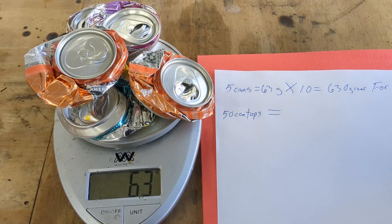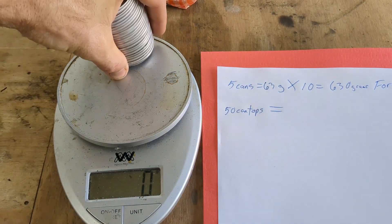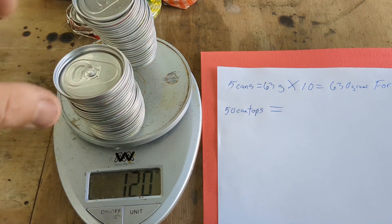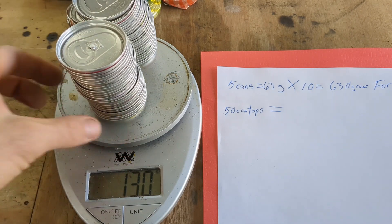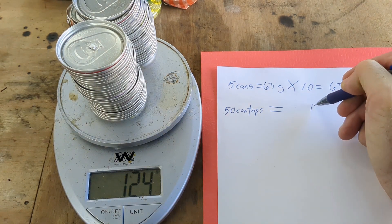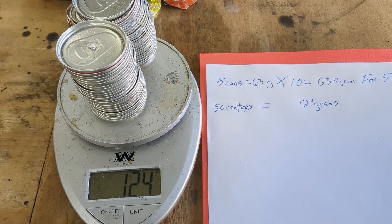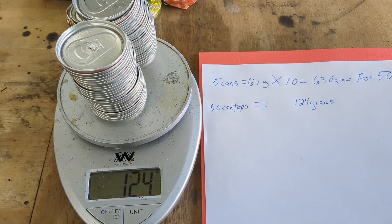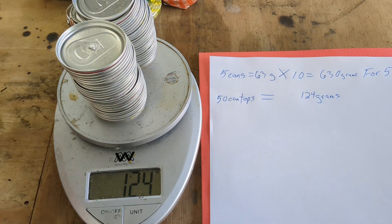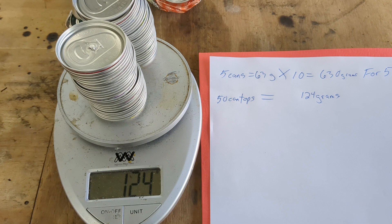Now I'll do the 50 tops. This is 25 tops, and here is another 25, and I have a total of 124 grams. That's my starting comparison — obviously the cans will have more, but the amount of time it takes to melt them down and clean off the dross, we're going to see what actually yields a better amount of aluminum.